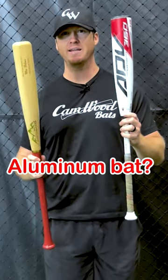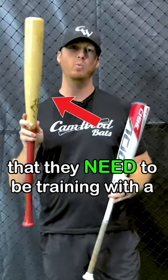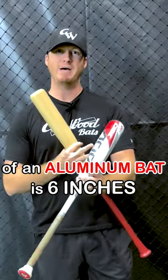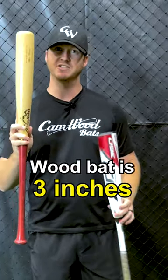Should you be training with an aluminum bat or a wood bat? I always tell my players that they need to be training with a wood bat, because the average sweet spot of an aluminum bat is six inches, and the average sweet spot of a wood bat is three inches.